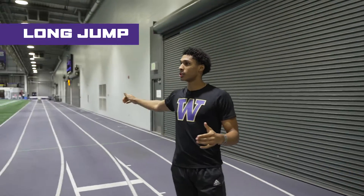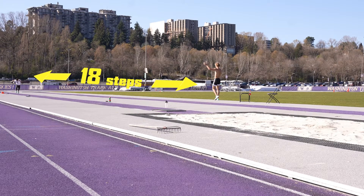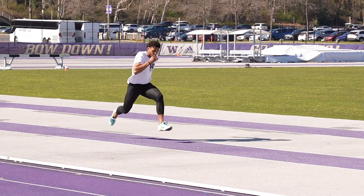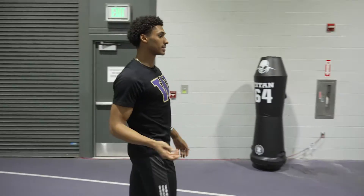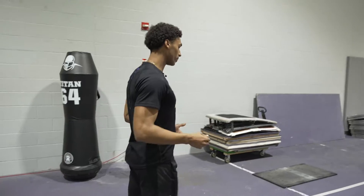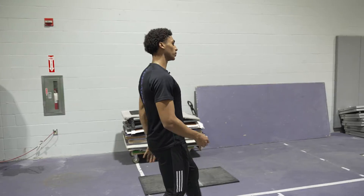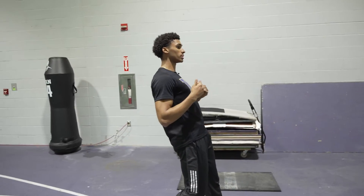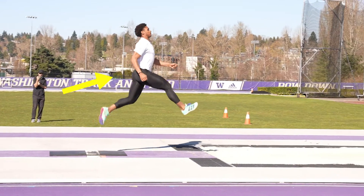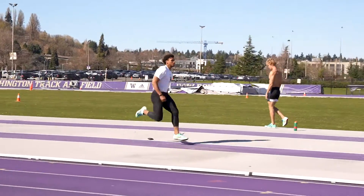My run-up in the long jump is 123 feet, so it's around 18 steps. Coming in, I want to start nice and big, kind of like you're coming out of the blocks. Through the middle section I'm going to be bouncing, setting up good hip lift, tall. Then in the last section I'm setting up the jump — my hips drop a little, and as I get on the board my head, shoulders, and chest drop back as I stick out my foot and use that to kind of pole-vault and propel myself up in the air for a big jump.